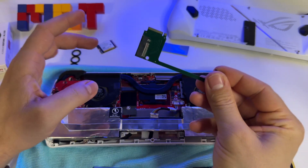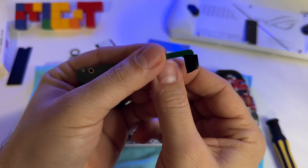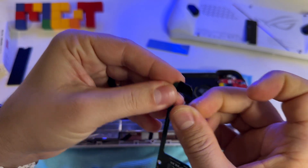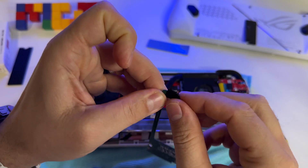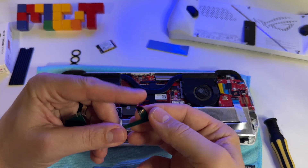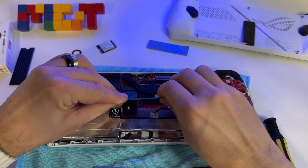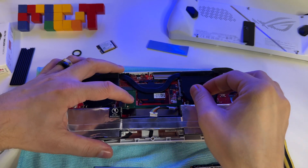The next step is to insert this adapter in your device. I prefer to put a small piece of tape here on the back, because this screw is a bit longer and I don't want it to make contact with anything. So I decided to put this just for precaution. Let's insert the adapter here like this.